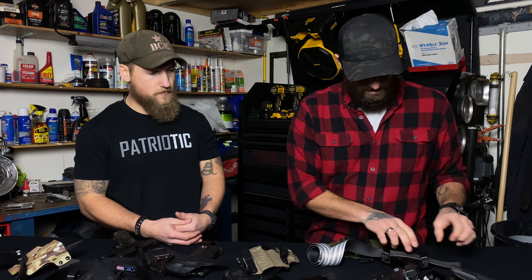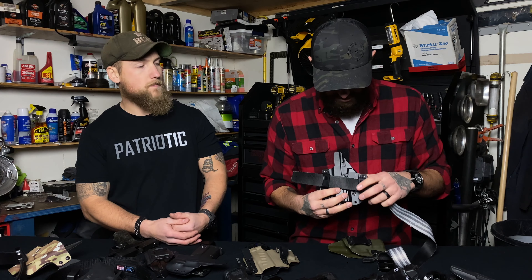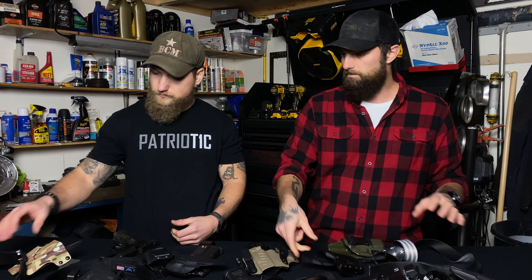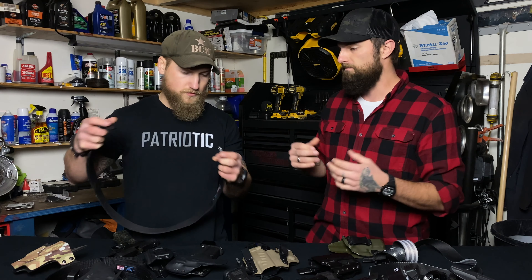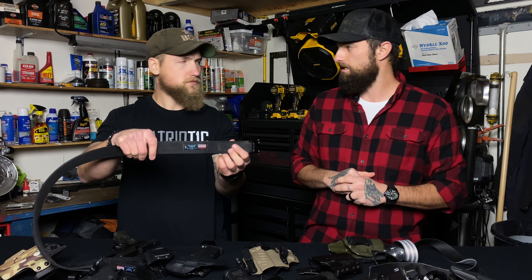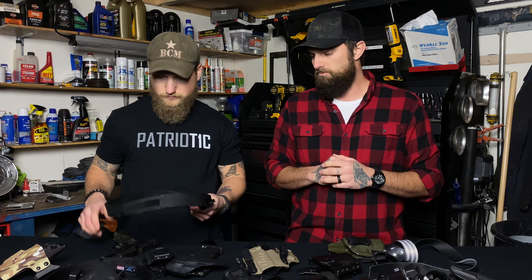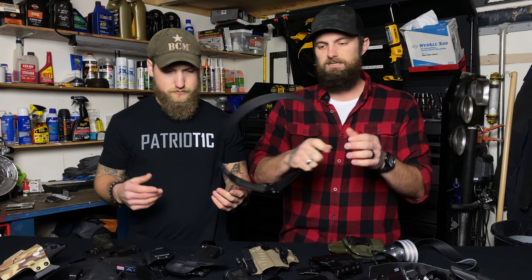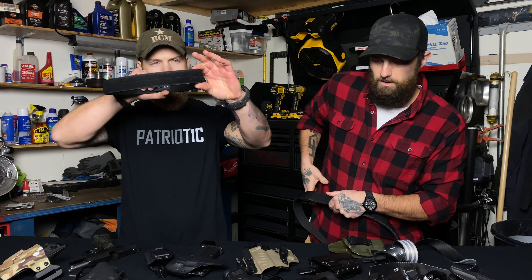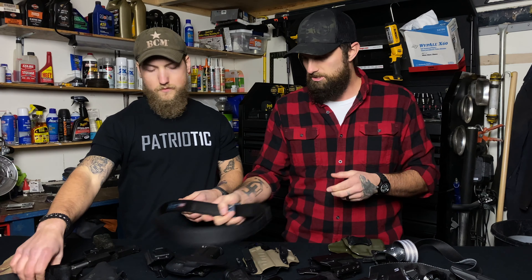It goes the same with the belt. I had this cheap belt I first started wearing with this holster, and for demonstration's sake, if I go to pull a firearm out of this, you can see how it's bending the belt instead of keeping it stable. That's why it's important to get high quality belts. Blue Alpha Gear makes some phenomenal belts. The new one from Warrior Poet Society — the Nextbelt with a ratcheting system — those are phenomenal belts. When you put them through a holster, it's not going to bend or twist. You draw your firearm and the holster stays in one place.